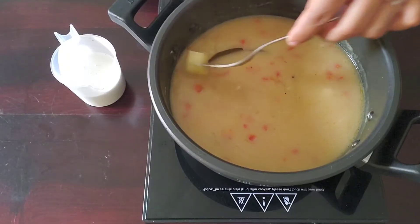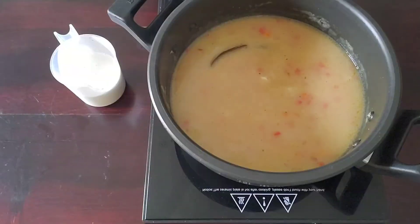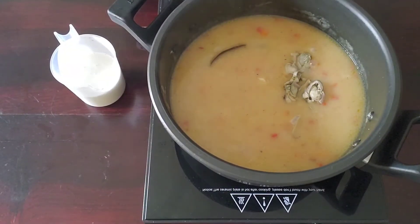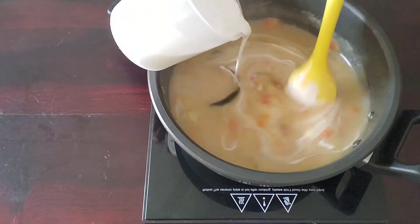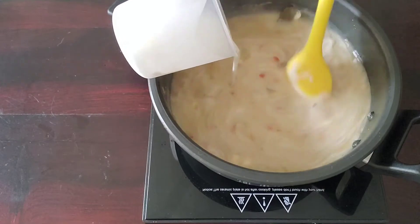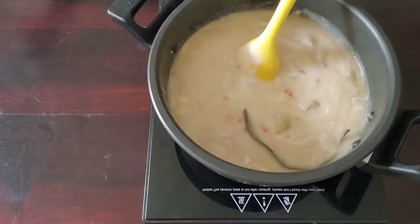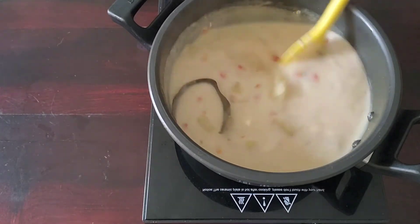How do you know something's become fork tender? You literally take a fork and try to feel it go through — if it goes through easily, you're done. We haven't added the cooked clams yet because they've already been cooked, so just before finishing you want to add your cream and your clams. When you add the cream, turn the flame off so the fat from the cream doesn't clump up and you don't get a split situation. Switch the flame off and this is done — your Boston Clam Chowder is ready.